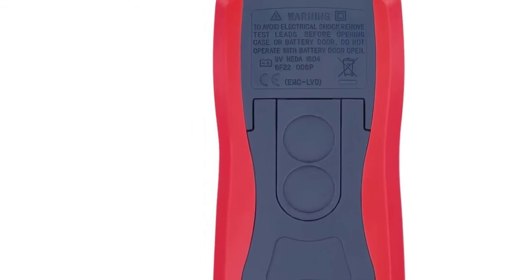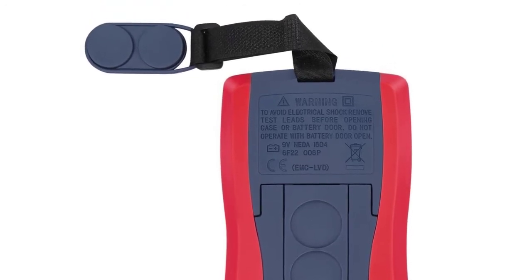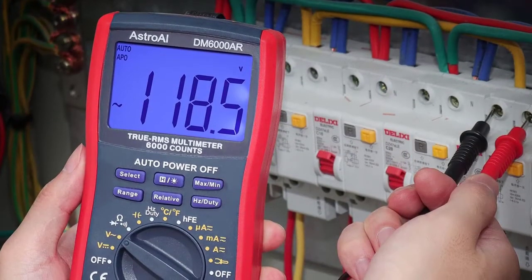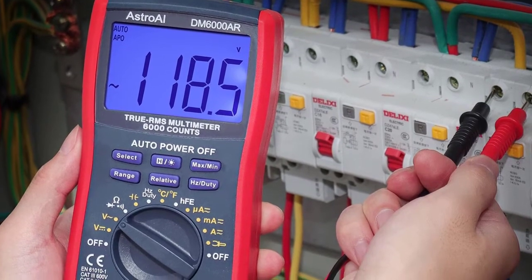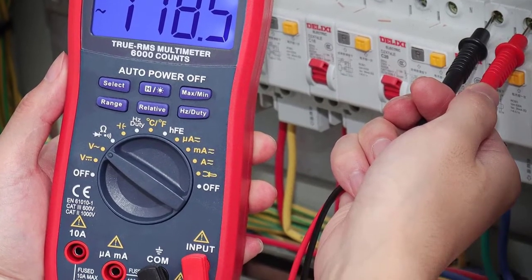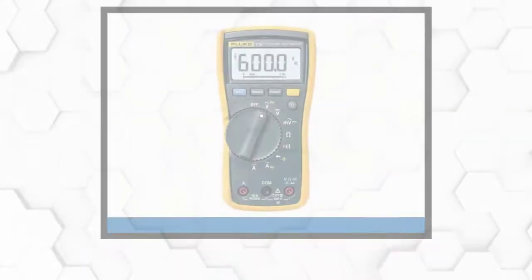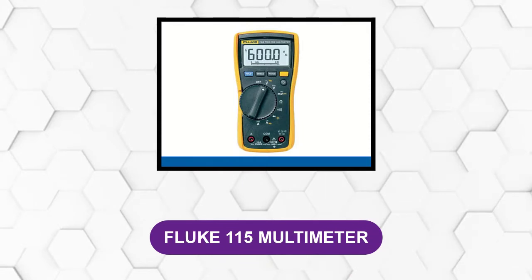It is professionally designed and can be used in many advanced applications like troubleshooting electrical problems, continuity tests, and temperature tests. It is also featured with a multi-function socket that is used to measure both capacitors and transistors.